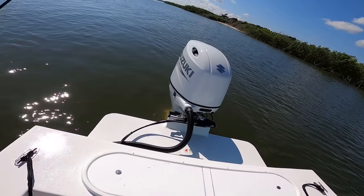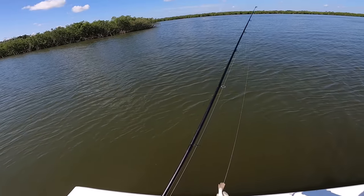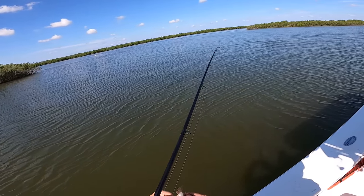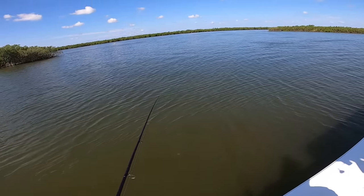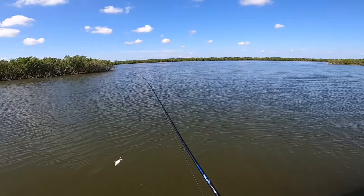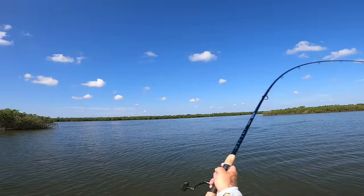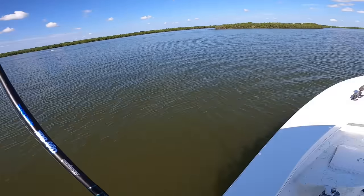I'm using live croakers and a five-aught Kahle hook, hooking them in the anal fin like that. I'm just gonna throw it out here at this bank and see if we can get something good. I'm hooked up!